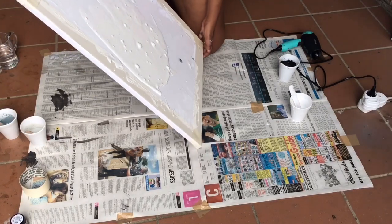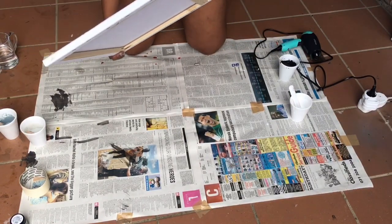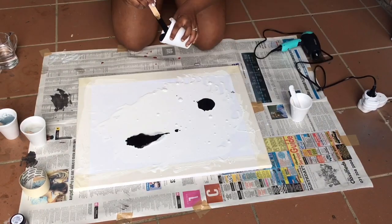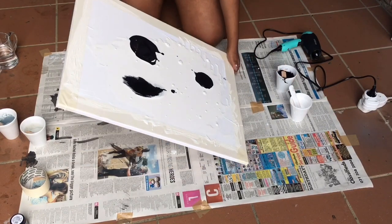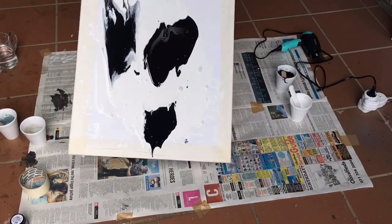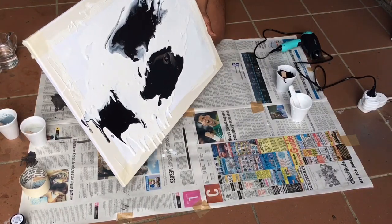Remember to spread your base paint evenly on your canvas. Step four: add your second color and move the liquid paint as shown. This starts creating the beautiful marble effect.